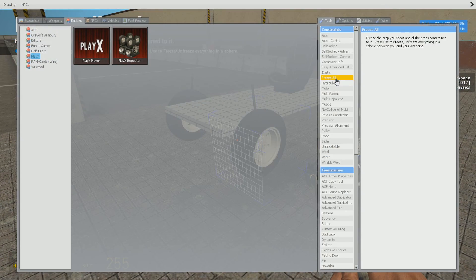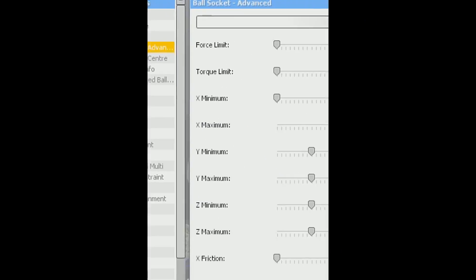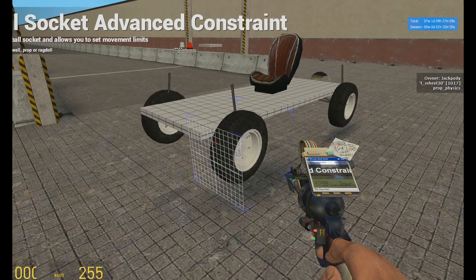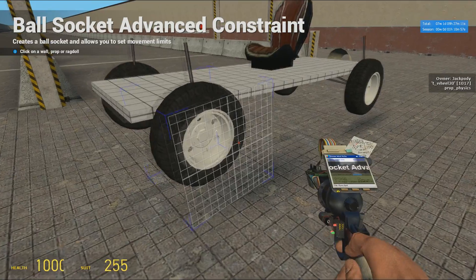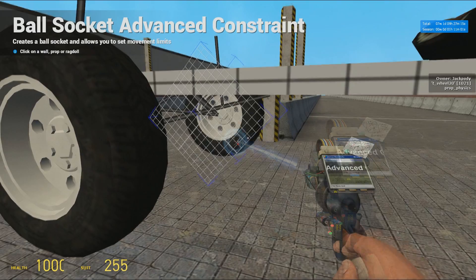If you are doing this to a car that already has ball sockets, then you want to remove these ball sockets first. You do that by going into the Advanced Ball Socket tool — the settings don't matter yet — and then you want to press R on each and every wheel.